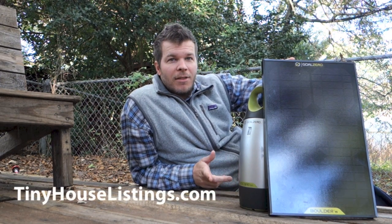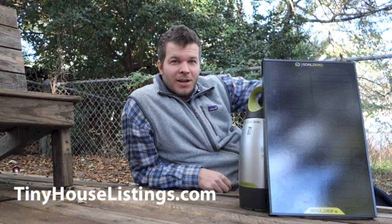So that's the Goal Zero Escape 150 battery pack. It's an excellent solution for small things like an LED lighting system in your home, or for charging small portable electronic devices. This thing is very, very good for portability — you just plop it down, connect the solar panel, and go. The last time I checked the Goal Zero website these are temporarily sold out, but you can still get them on Amazon and I'll leave you a link for that. Thanks for watching — see you on the next video.